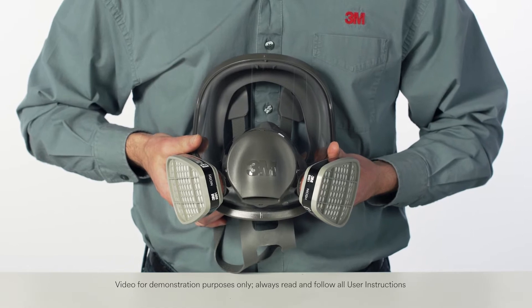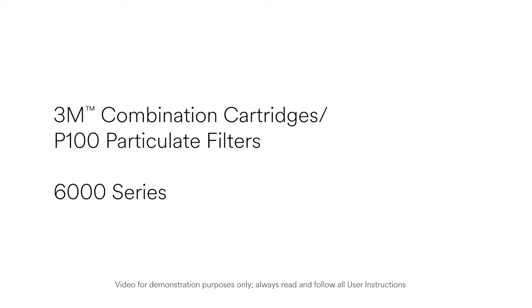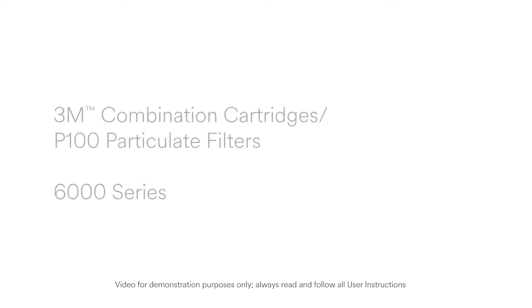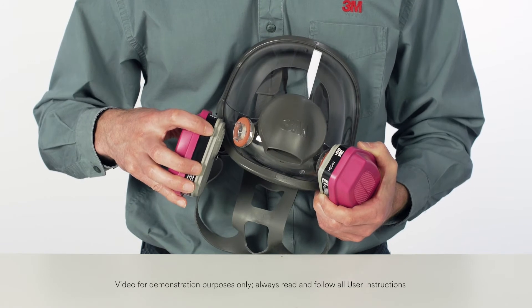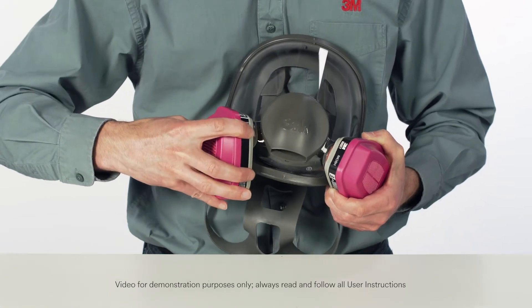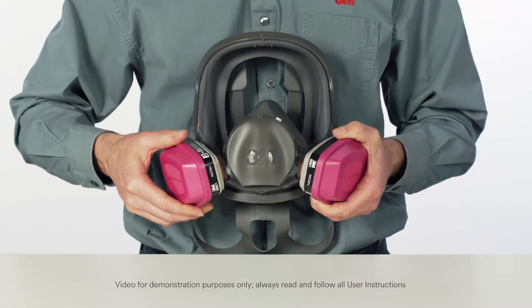In some work environments, both a gas vapor cartridge and a particulate filter are required. To attach the 3M combination cartridges P100 Particulate Filters 6000 Series, simply align the mark on the cartridge with the small bayonet lug on the facepiece and push together. Rotate the cartridge clockwise one quarter turn to stop.